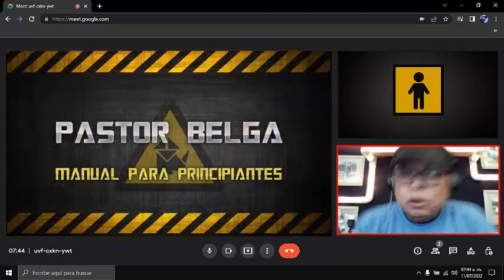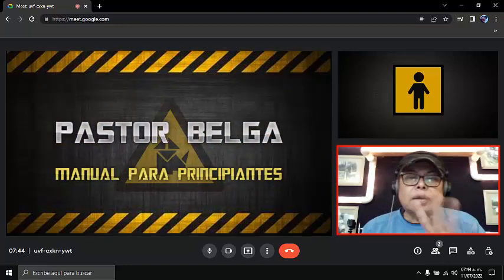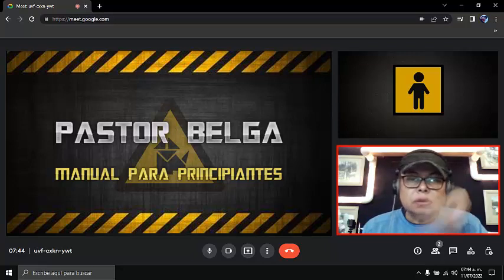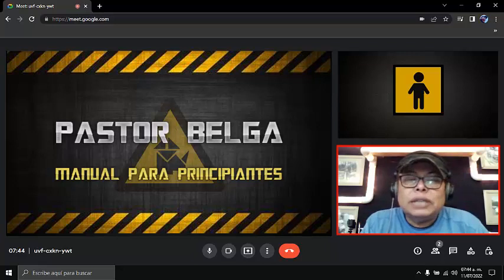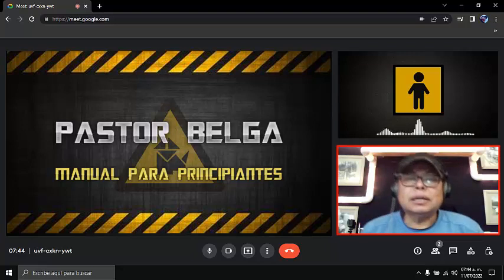Vamos a empezar. Ya recibí los videos. ¿Me mandaste cuatro videos? ¿Cinco? Ahí el otro no me ha llegado. Bueno, de los cuatro videos que me mandaste, hay que tener mucho cuidado porque en dos de ellos vi que pusiste el collar al revés. Sí, en los otros ya están bien puestos.